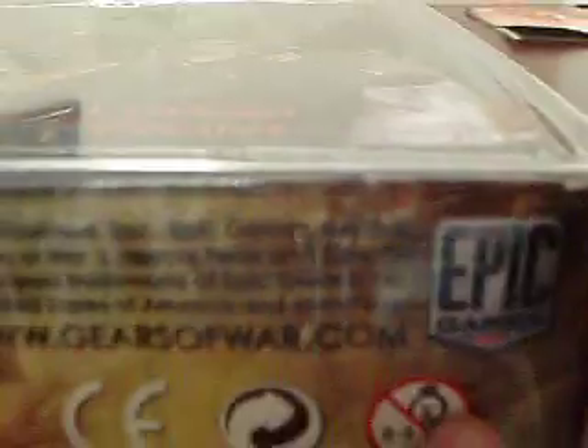There's a warning label — age 17 and up. It's by Epyx, I think — Epyx game, right there. There's a barcode. There's the people who helped on making it. It's by Player Select — N-E-C-A.